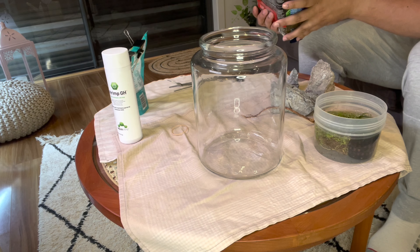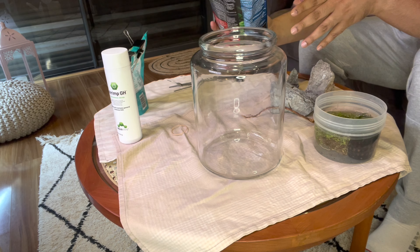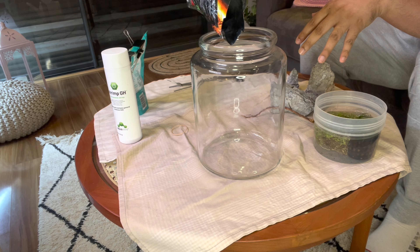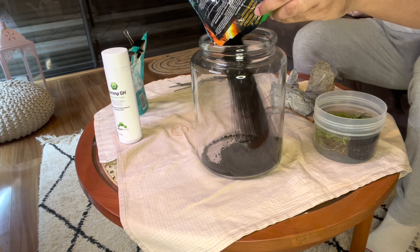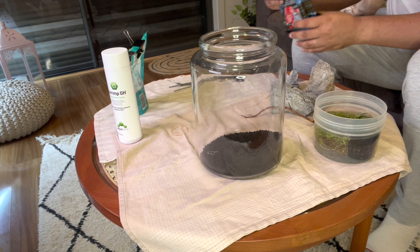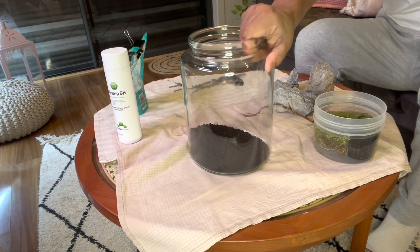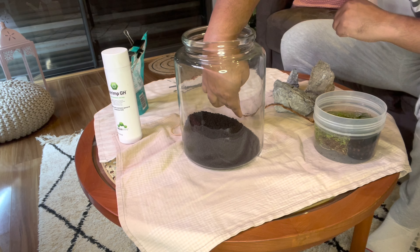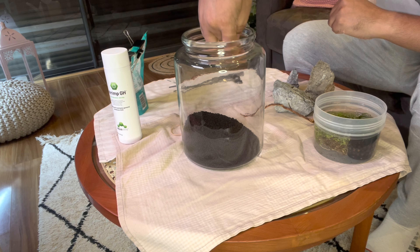This Fluval Stratum does promote lower pH, so just remember that — most black substrates do that. Okay, getting this in now, and no, I'm not going to wash it because I am lazy.